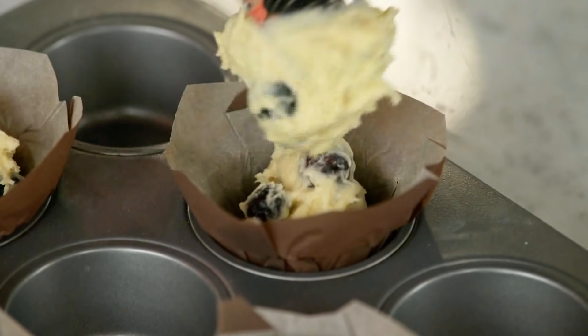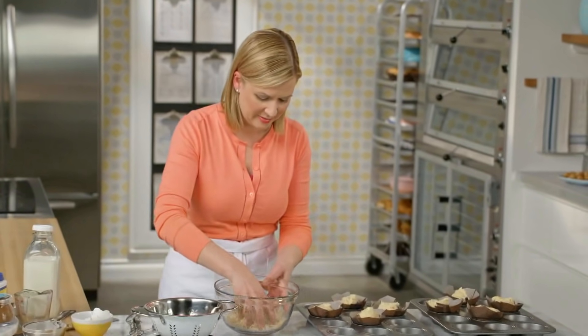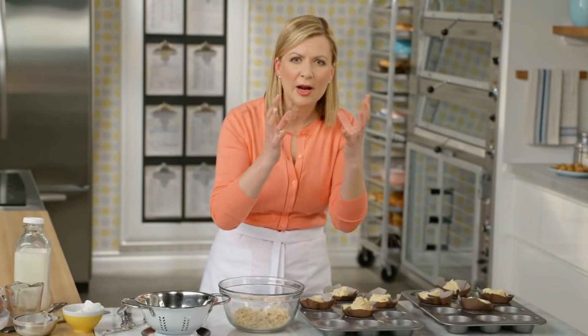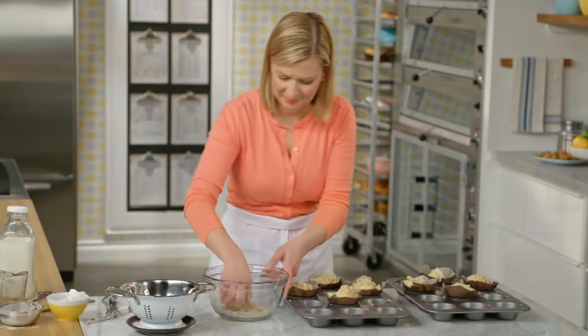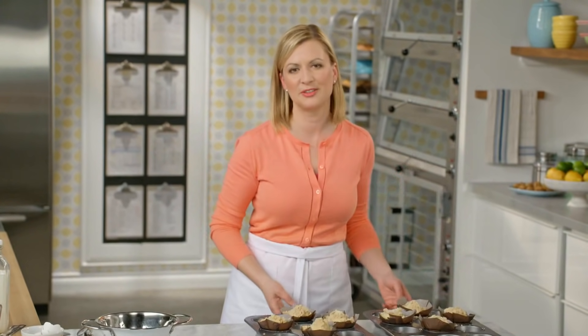And we can't forget about that finishing touch — the streusel topping. A generous sprinkle on top, because as the muffin bakes up it will expand and crack open around the streusel a little bit, so you want lots. These are ready for the oven, which I've preheated to 375, and they take about 35 minutes. I test the doneness the same way: piercing a skewer in the center — when it comes out clean, the muffins are done.